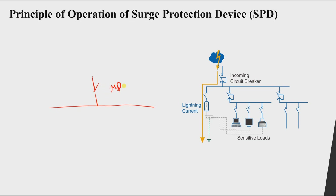From the main distribution board we will have a sub-distribution board, and another one, which supplies electricity to different loads.